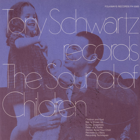Hello there. This is Tony Schwartz speaking. As a child, I remember hearing the expression, children should be seen and not heard. And in a way, I felt the people that said this really never listened to children. I personally like listening to people, and I find listening to children a wonderful experience, and I like to record children.